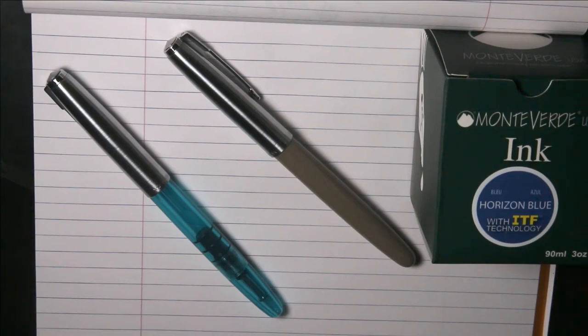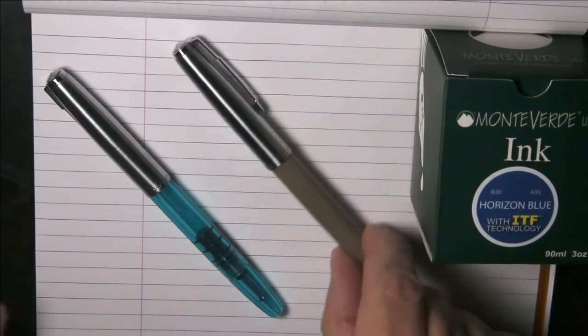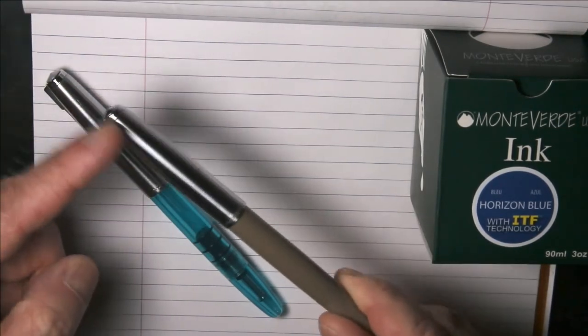Greetings. This is a quick follow-up video to one I did a few weeks ago. If you're a regular viewer, you may have seen me review this pen.